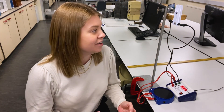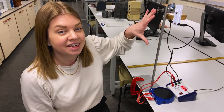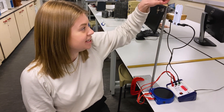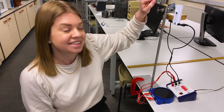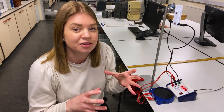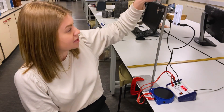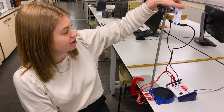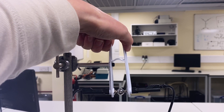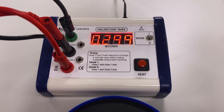Now I need a value for t and for that I need to squeeze the release unit up here. There is a bit of a knack to doing this — I need to make sure that I squeeze it nice and sharply so that the ball is released in a clean movement. If I am a little bit hesitant up there then it might try and hang on to the ball and that will give me a bad value for t. So I'm going to steady my fingers up here and then give it one sharp squeeze. This gives me a value of t of 0.299 seconds.